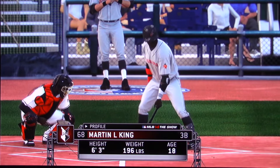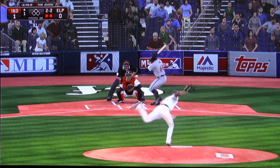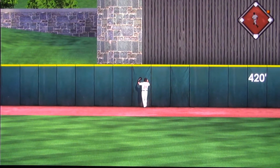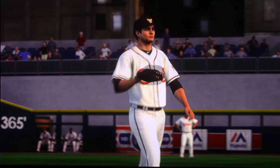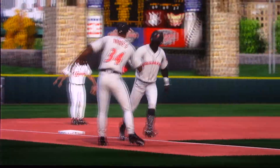Martin King will be the batter. He grooves the fastball there. This is hit high and deep out to straightaway center field, and this one is gone — a home run. A solo shot to dead center, and it's now a 2-0 ball game.